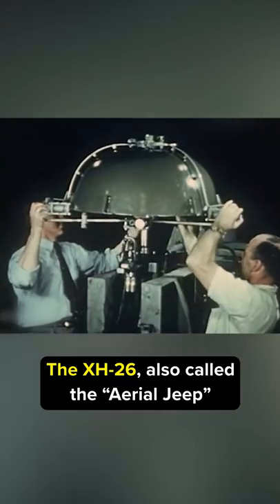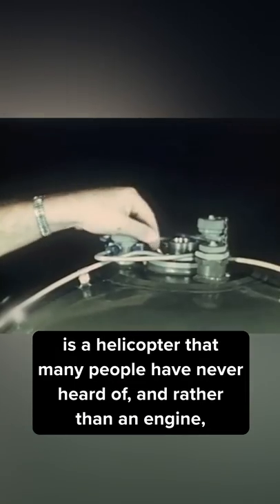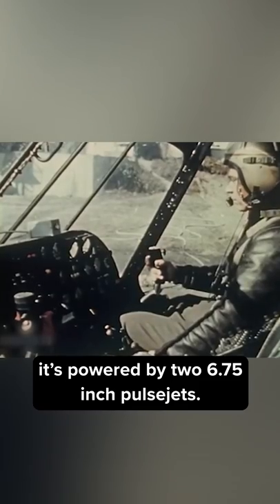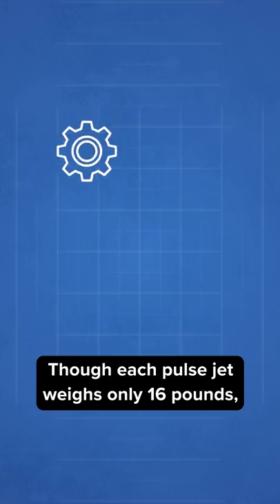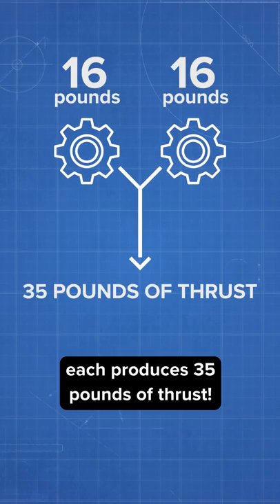The XH-26, also called the Aerial Jeep, is a helicopter that many people have never heard of. Rather than an engine, it is powered by two six-and-three-quarter-inch pulse jets. Though each pulse jet weighs only 16 pounds, each produces 35 pounds of thrust.